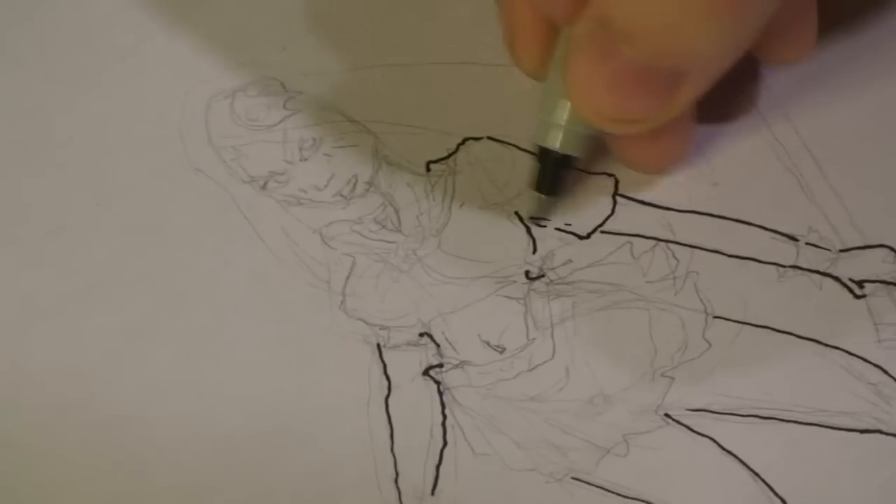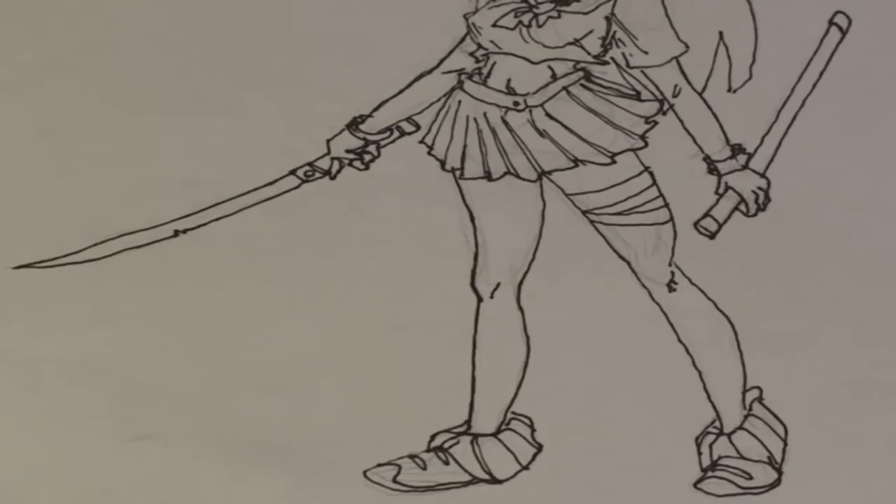Hello, my name is Michael Wiesner. I'm an animator, 2D illustrator, and a graphic designer. Today I'm going to show you how to draw anime women.